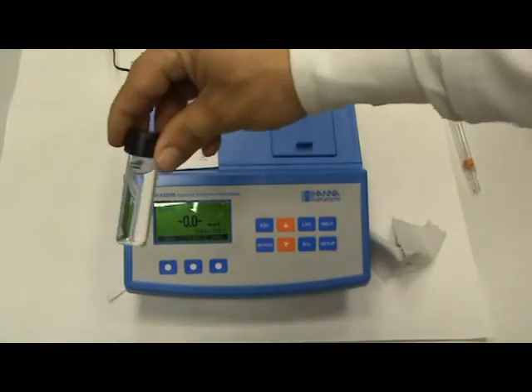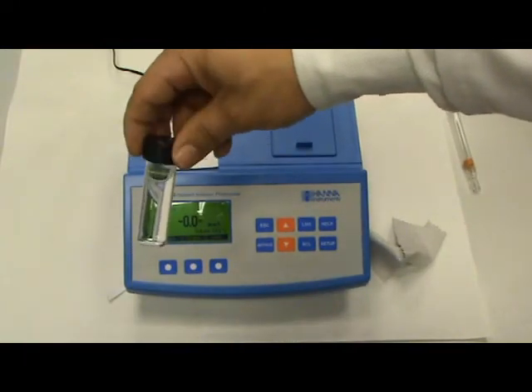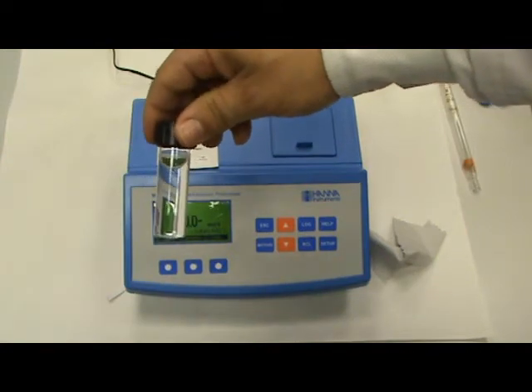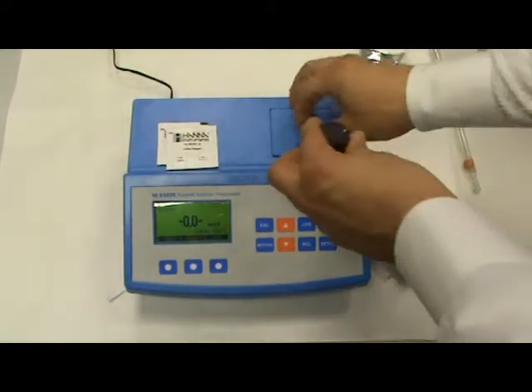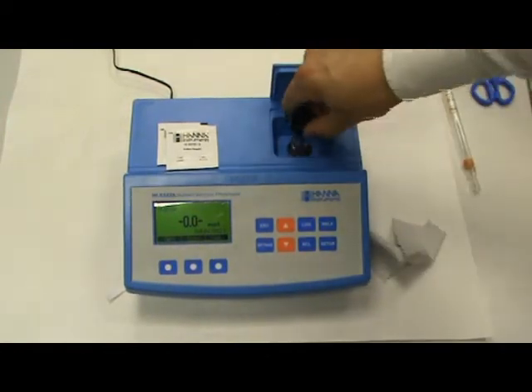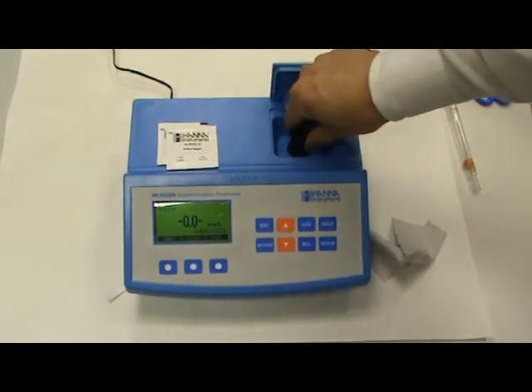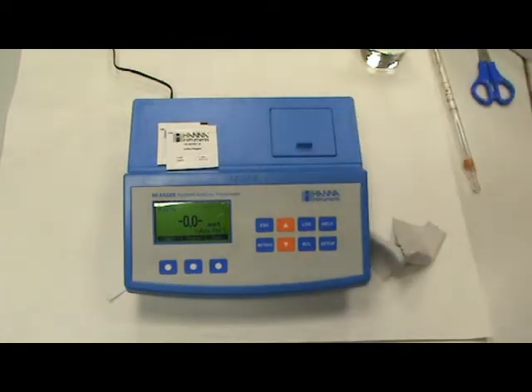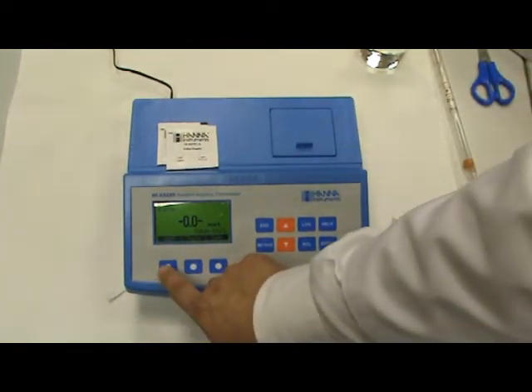Ahora lo que vamos a hacer es: hemos llenado la cubeta con la muestra con 10 mililitros. Y ponemos, para que coja el color inicial del agua, la cubeta en el equipo, siempre con el número 10 en frente del puntito azul, para que siempre la cubeta esté en la misma posición. Y pulsamos al cero.